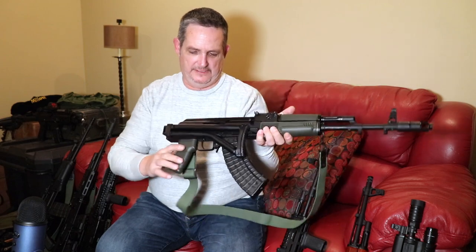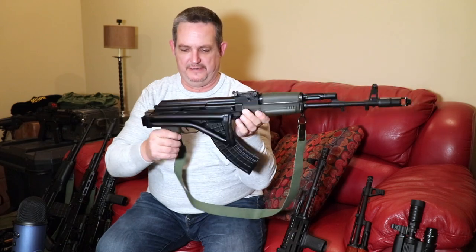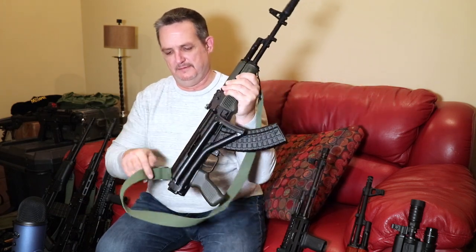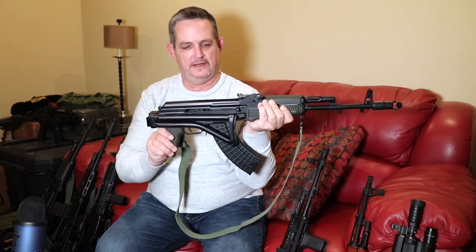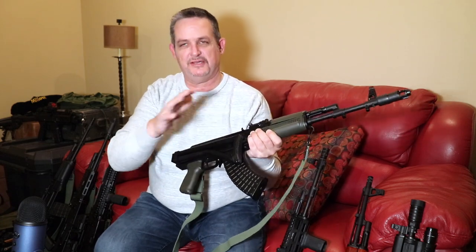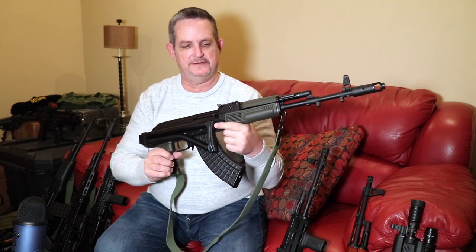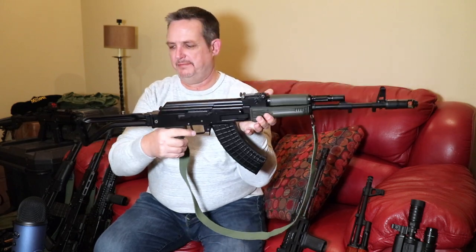If you were used to having just a regular safety, you wouldn't be able to operate it with the stock folded. However, the SAM7s have an ambidextrous safety. So with your thumb you can work the safety on and off and also fire the weapon — it can be fired with the stock folded and it will cycle. It is hard to charge it from that position, but you can do it. To release the stock, there's some knurling here — you push on it, it pops open, and you snap it into place.